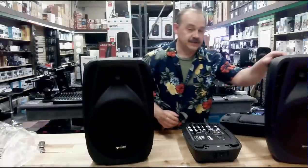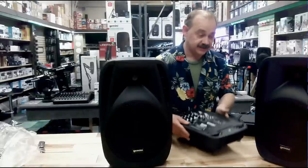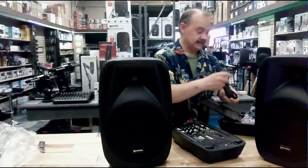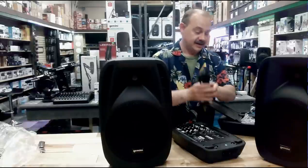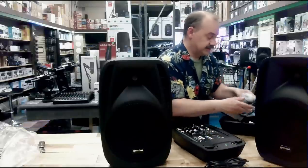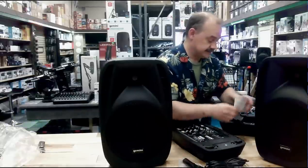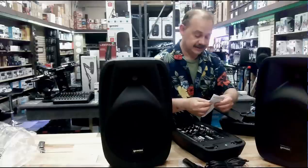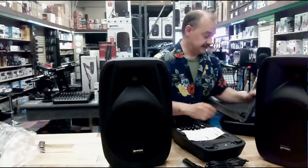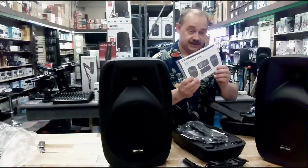The nice part is when you buy this, you don't really have to buy anything else. You're going to get the whole mixer, you're going to get the speakers, and inside the accessory pack you're going to get the cable — there's a microphone, the XLR cable, a power cord. They also give you a basic microphone, microphone instructions, two speaker cables, and the overall instruction manual.